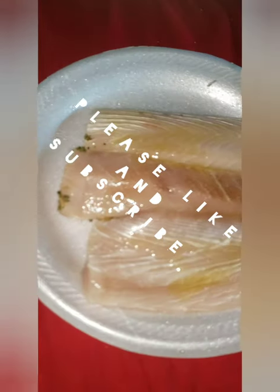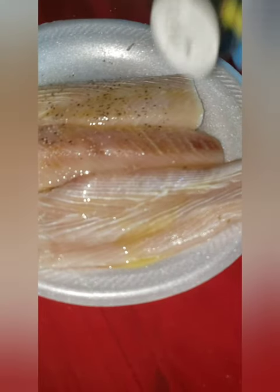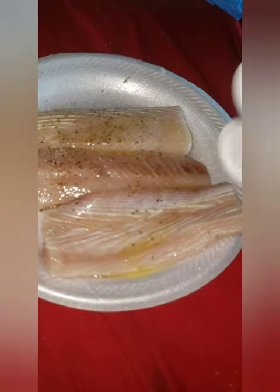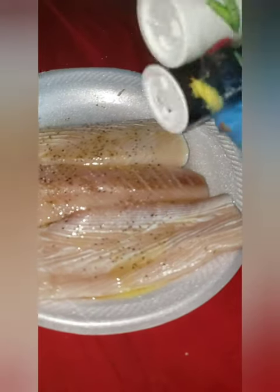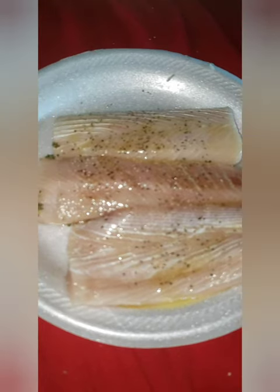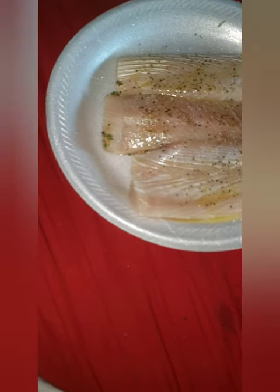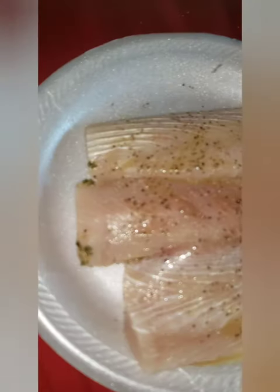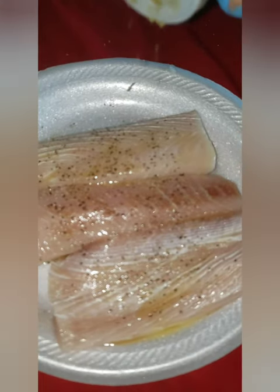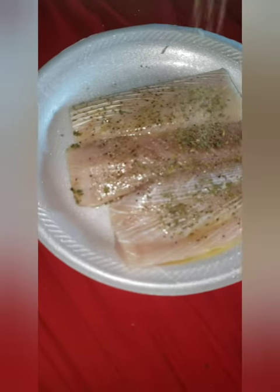I got the mahi-mahi turned around, already added some olive oil — I only got one hand, so bear with me. Adding some pepper, I don't really measure it, I go by the look. I pretty much want it like that. Opening this up, I'm gonna put some salt in it — just a little touch. Then some parsley.